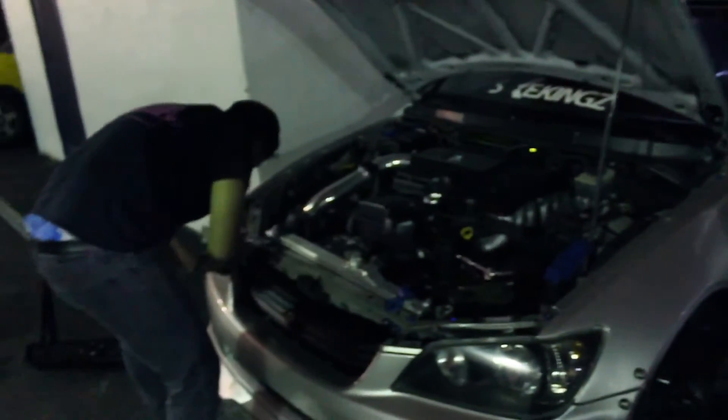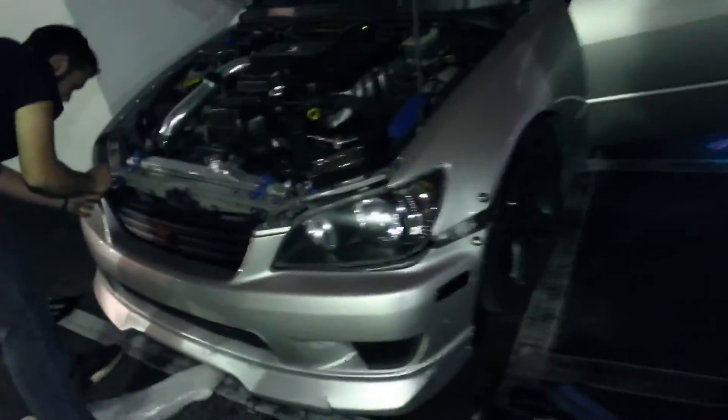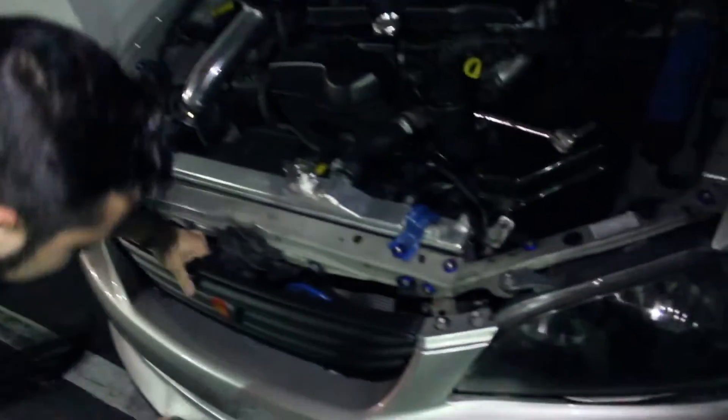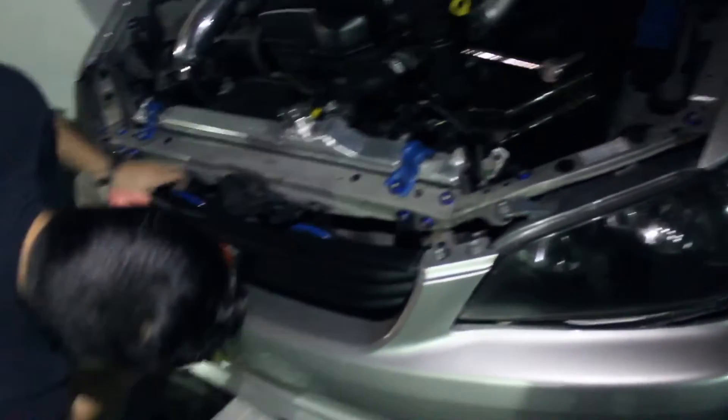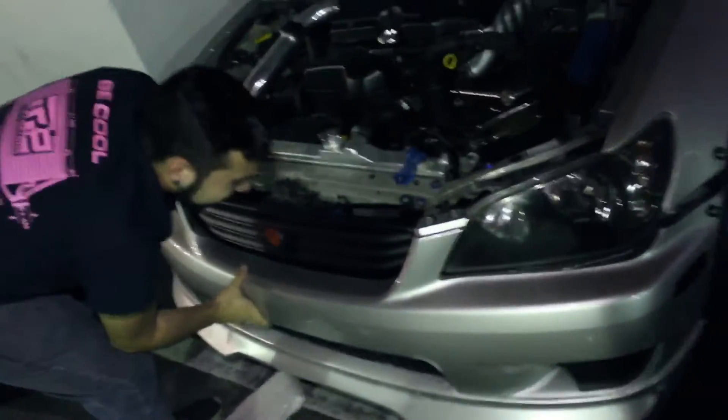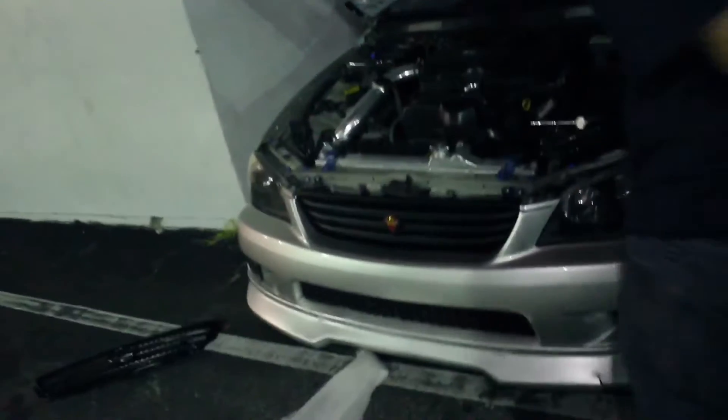Alright guys, so yeah, the grill goes inside of the bumper — if I can get it in there, pop in those nuts. On the bottom they're kind of like tabs, so you just snap them in.